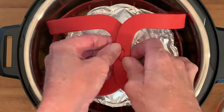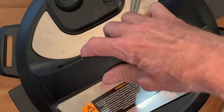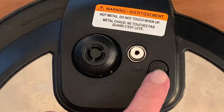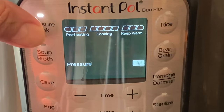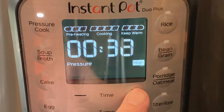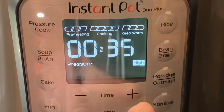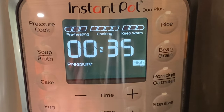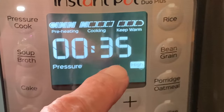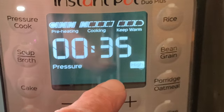Close up your Instant Pot, and then set that switch on top of the lid to the seal position. Press pressure cook, then use the plus button to go up to the desired cooking time of 35 minutes. When you press start, the pot will start to preheat — that takes about 10 minutes. After that, your countdown clock will begin to count down to zero.